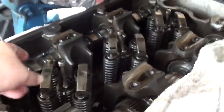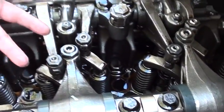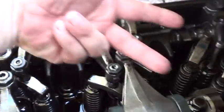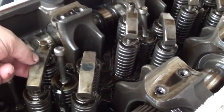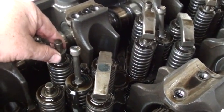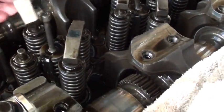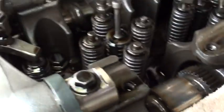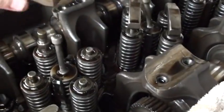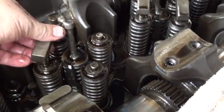Now we're going to remove the crossheads. These crossheads here face this way for the front three cylinders and face this way for the back three cylinders. The exhaust side has a hole in it and also a stem for the engine brake. Whatever you do, do not accidentally put them back together the wrong way — that's wrong because it will lean and cause damage to the engine. Put it only like this; on the front three they'll be oriented like this.